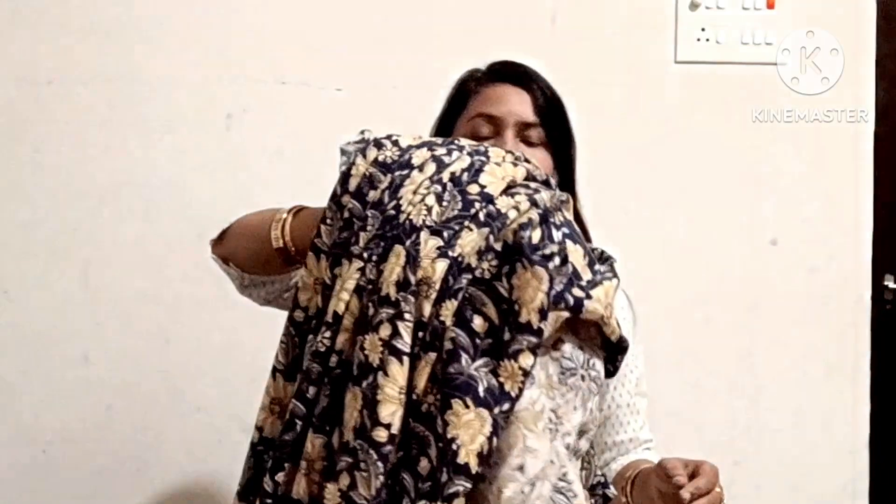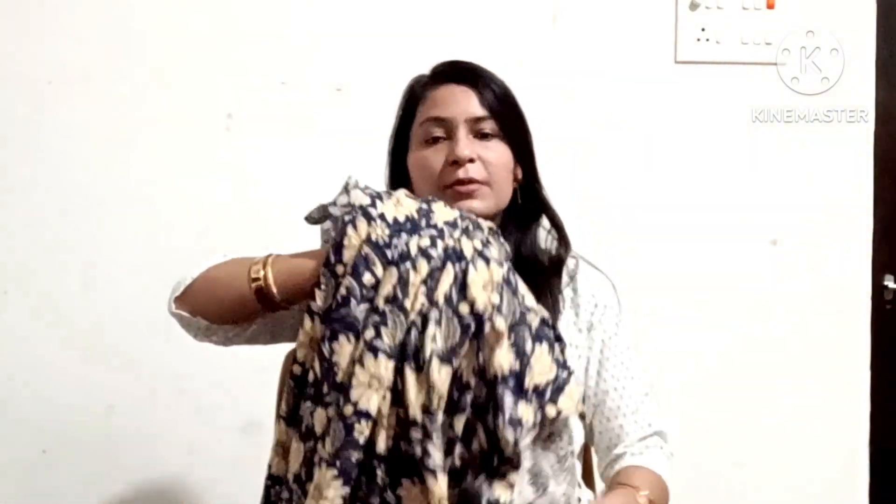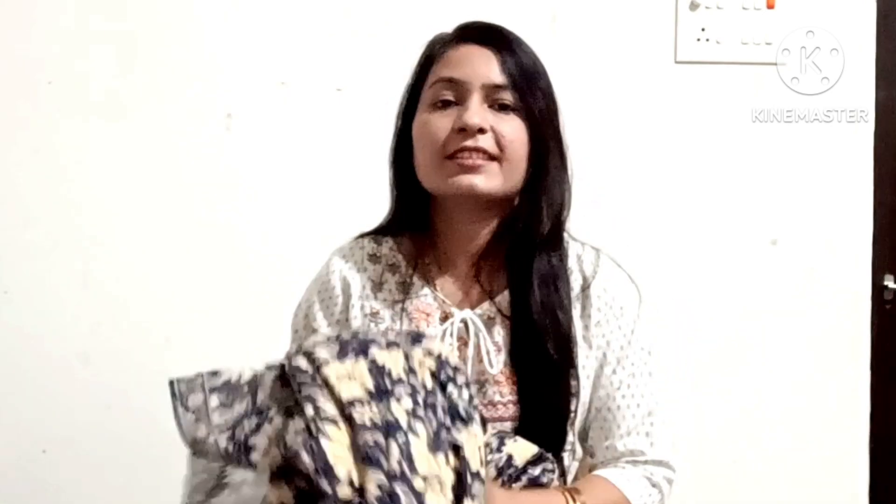This is a lace fabric with elastic — it is very comfortable. If you travel, you can take it with you because this fabric does not need ironing. It doesn't need to be pressed. You can wear it multiple times without ironing.